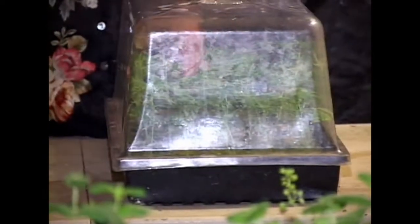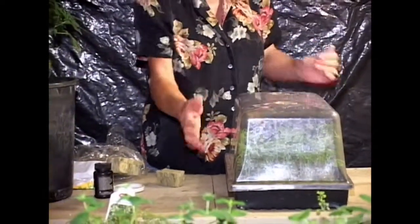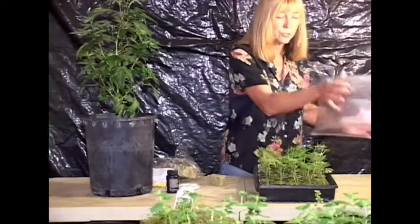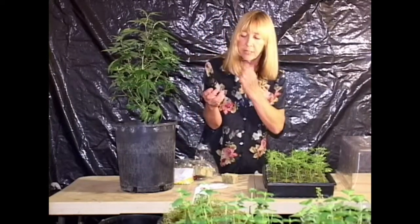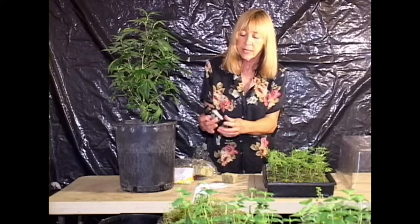Before you take any cuttings or anything, close up the lid and let it get very humid in there. When it gets all humid, you know it's ready to take the clones. So, take off your top and you prepare your dip — this is a cloning root activator, it's a cloning aid.